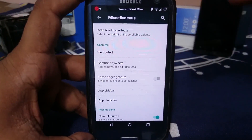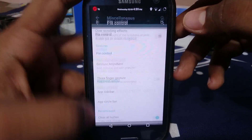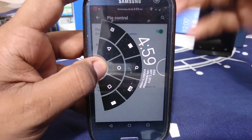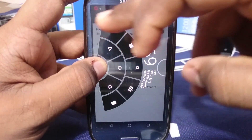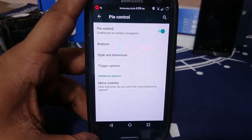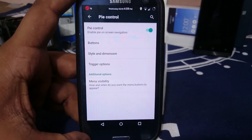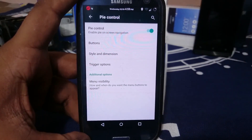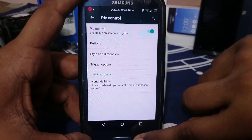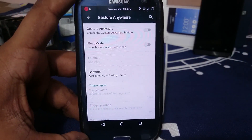The gesture controls are something I really like, especially gesture anywhere. You also have pie controls — this is sort of the slim pie standard. You can customize everything and use it to your advantage. If you really need speed and want to launch something fast, there's no better way than pie control.